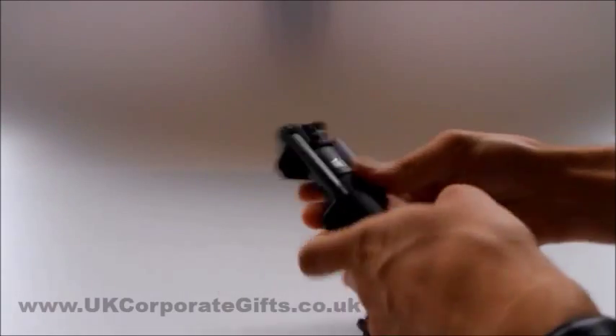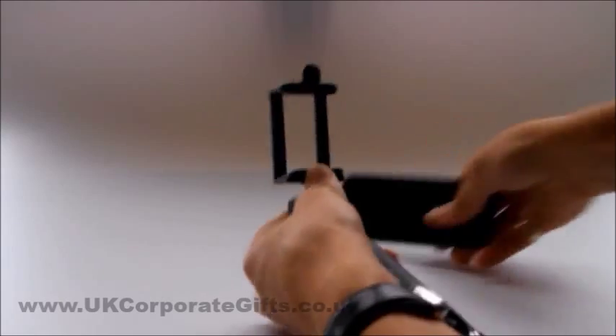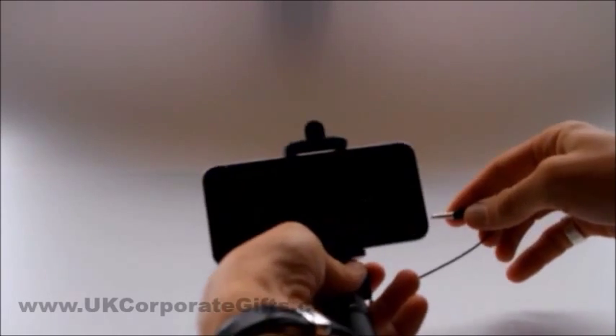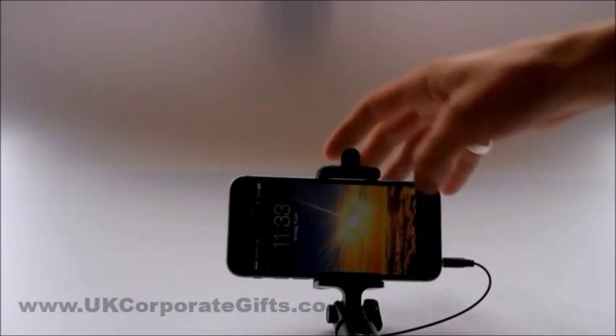The Selfie Stick itself doesn't need any assembling and can be simply unfolded. Mount your phone onto the end of the stick and plug in the attached wire. Power up the mobile to make it ready to use.